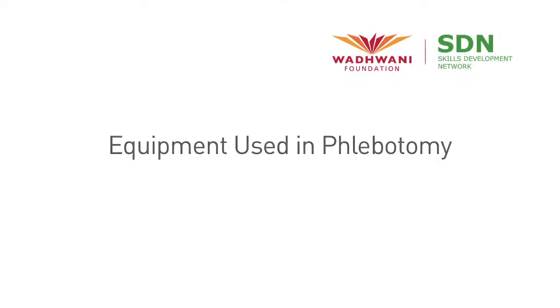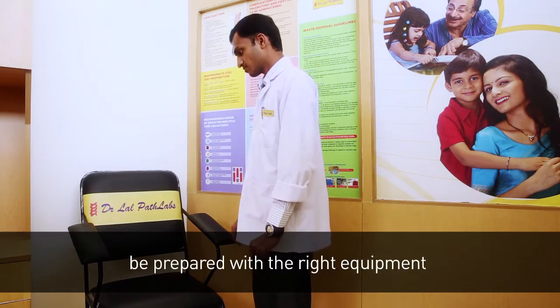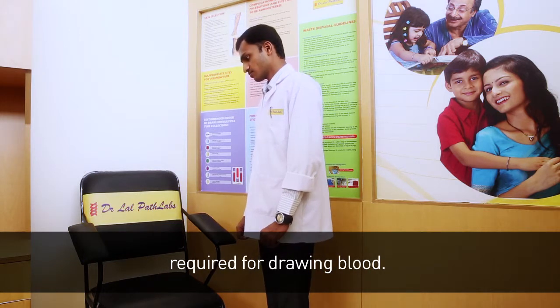Welcome to a video on equipment used in phlebotomy. This video is brought to you by Wadhwani Foundation. An efficient phlebotomist will always be prepared with the right equipment required for drawing blood.